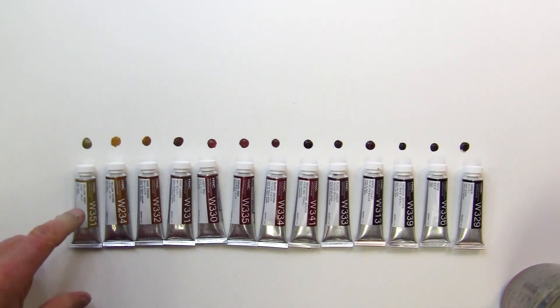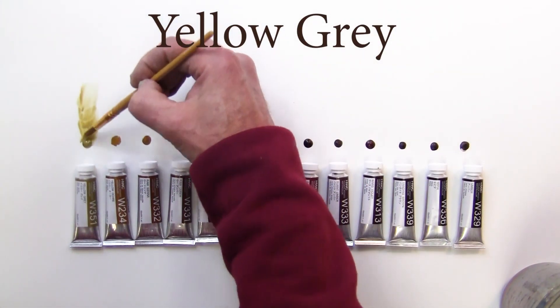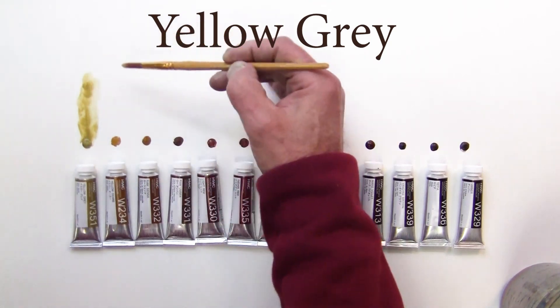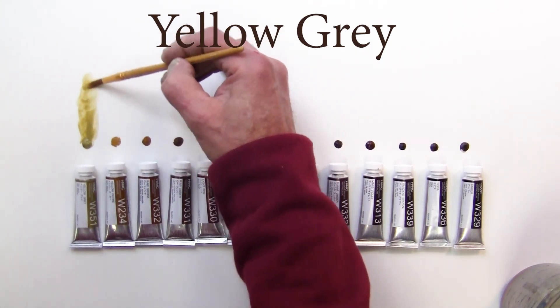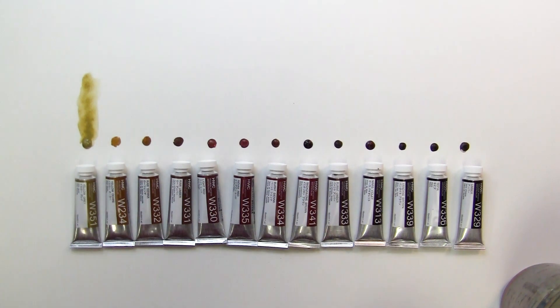We'll start out with the first one here, which is a gray-yellow. I'm just gonna take and put a little water on there to show you what it looks like. That's a gray-yellow — it's a little bit opaque but still a nice yellowish gray, more like an olive green in a way.